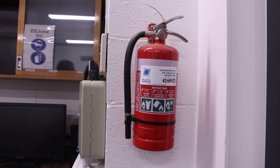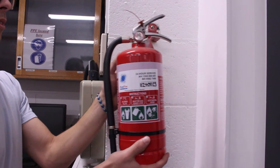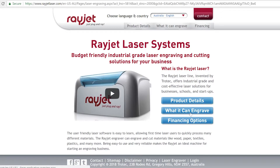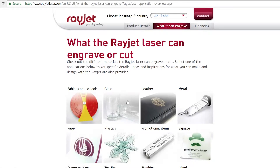Make sure there's a functioning fire extinguisher in close proximity to the laser cutter, as material can catch fire while the laser is cutting. To minimize this, only cut material specified by the laser cutter's manufacturer and do not change the suggested power settings.